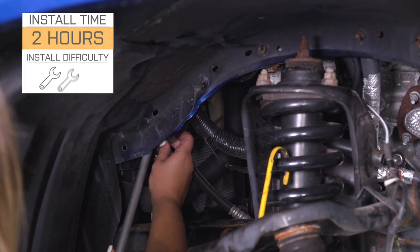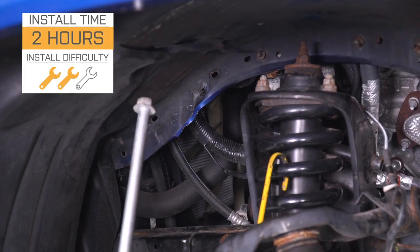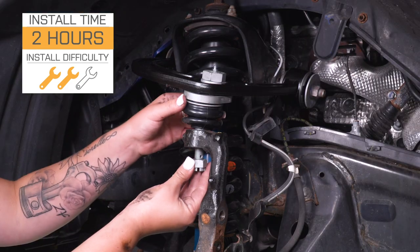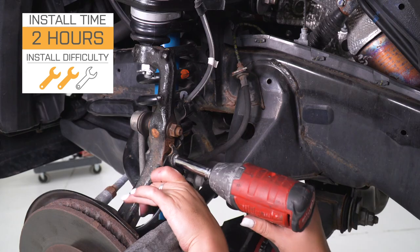So if you are looking for that, then these are going to be a great choice. As far as install is concerned, I'm gonna give it a two out of three wrenches on the difficulty meter. You are gonna need some pretty basic hand tools, but it is going to take you about two hours to get the job done on both sides.